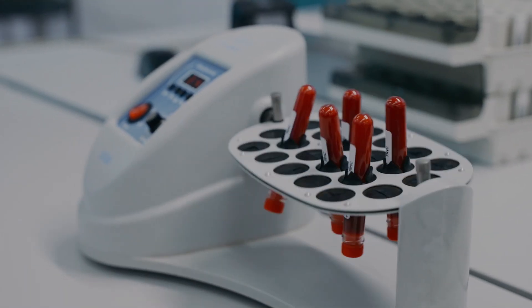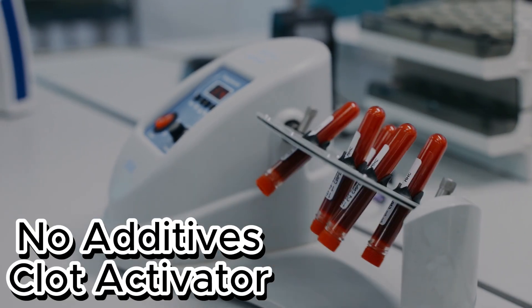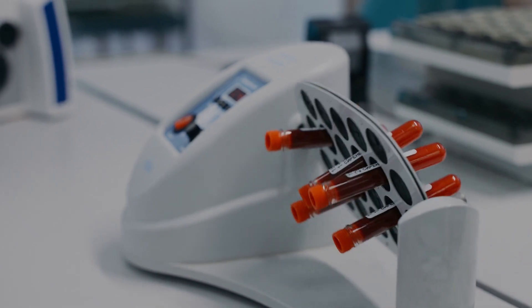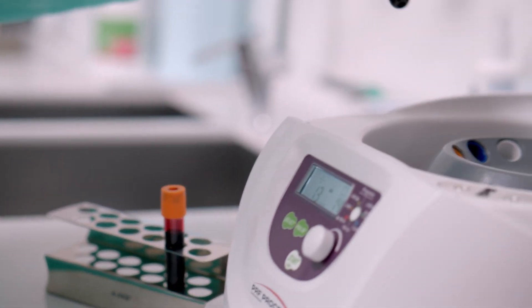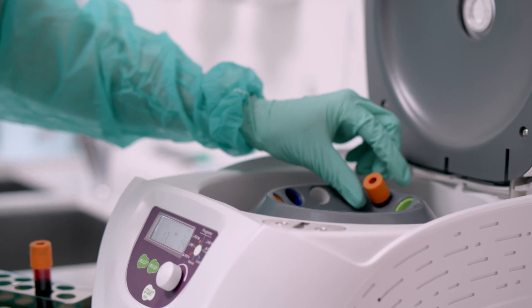Next is the red tube. Super simple — this one usually has no additive, or sometimes a clot activator. It's mainly used for getting plain serum. Think chemistry, serology, or immunology tests. If you've ever had a routine blood test, chances are some of your blood went into a red tube.